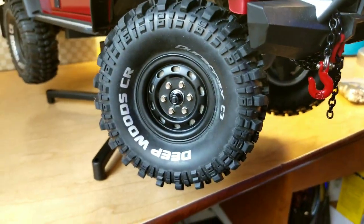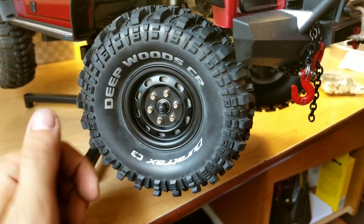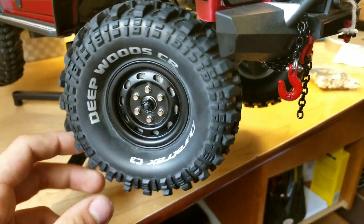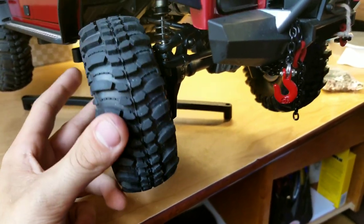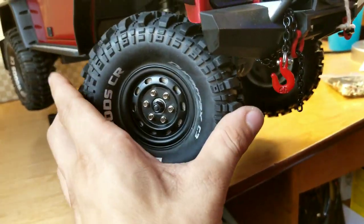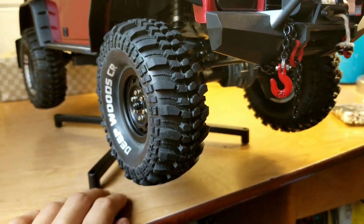Wheels and tires — Duratrax Deepwoods CRs, and these are G-made rims. I don't remember what kind, but they are G-made beadlocks. I think they're going to work pretty good. I might put a set of Axial stock tires on it to give it a little bit more scale look in the future. But right now I like the lettering on these, and they're unbelievably squishy. So we're going to run those for a little while.